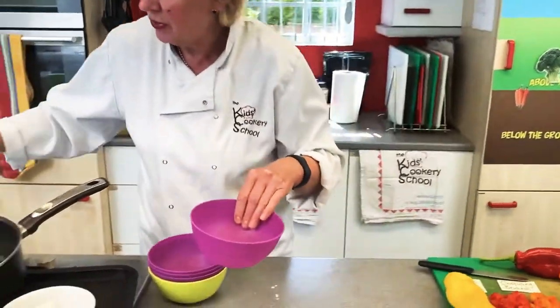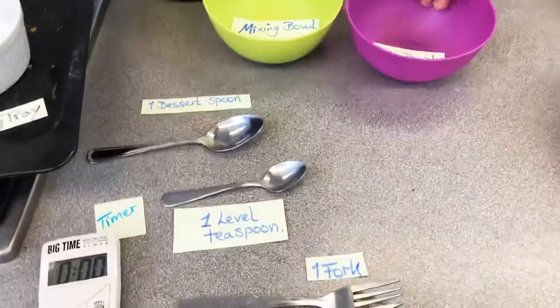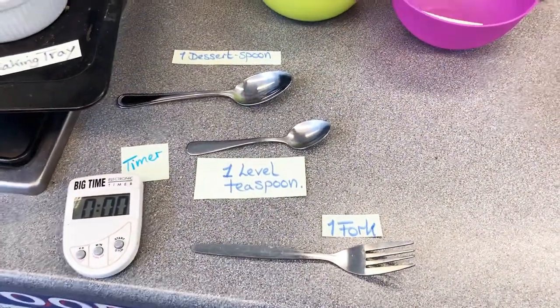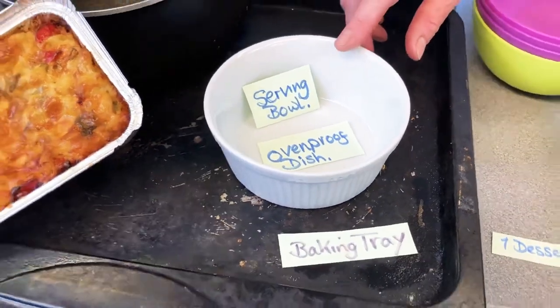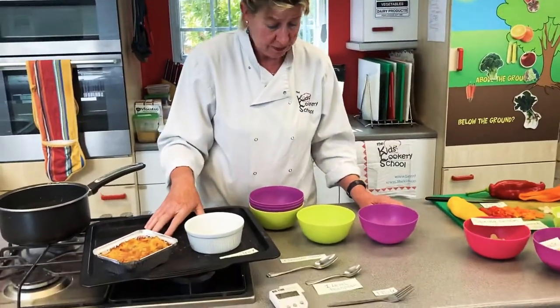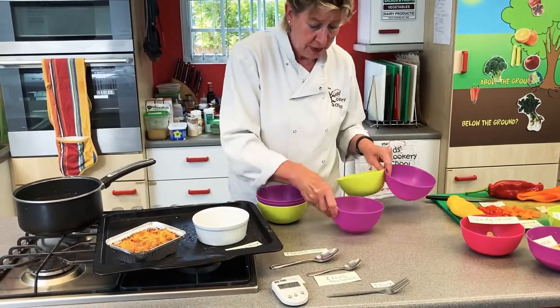Let me quickly run through the equipment: a mixing bowl, egg bowl, dessert spoon, teaspoon, fork, timer, a serving dish or oven-proof dish to bake it in, a saucepan to cook the pasta, and a baking tray. Cook off the pasta in advance — that's important.